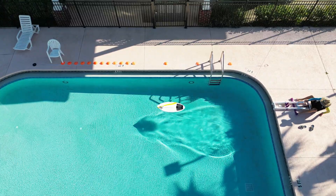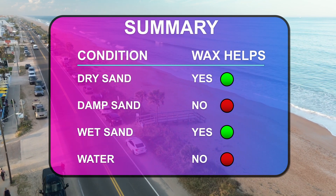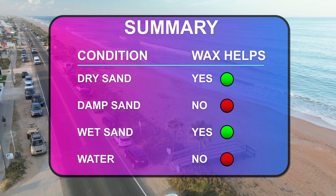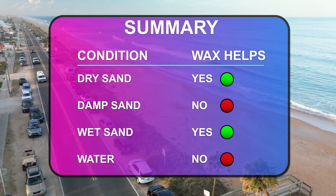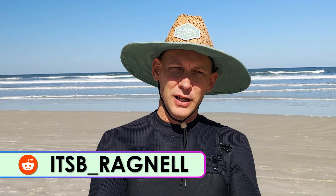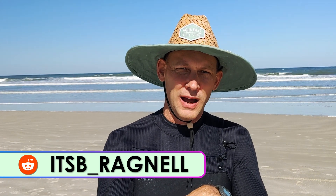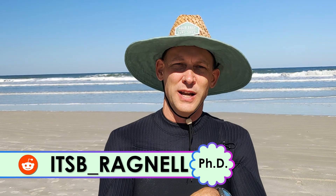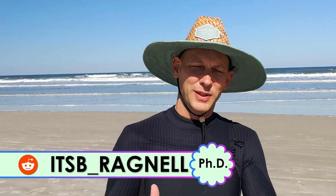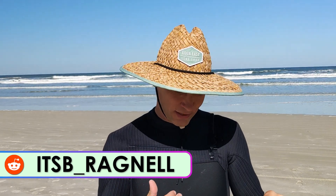You don't need to watch the whole video for the results — here they are: in dry and wet sand, the wax made a difference, but in damp sand and water conditions it didn't make any difference. If you want to know how I got these results, watch the video. My name is ItsB Ragnall, aka Ben Lynn, and not only am I a skimmer but I also have a doctorate-level research degree.